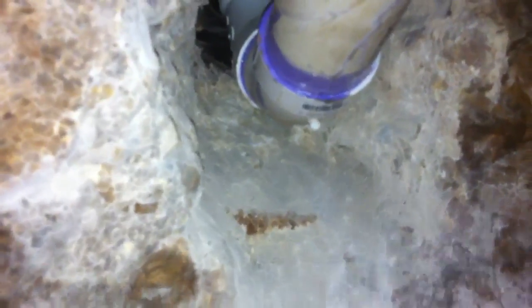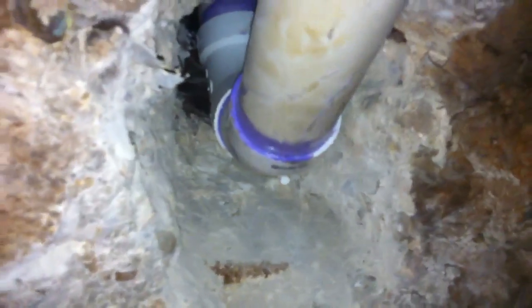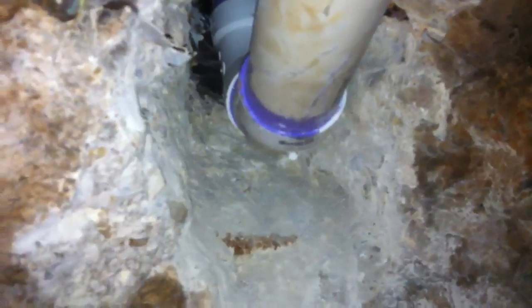This right here is where it goes through the slab — this is the hole underneath the slab. We had a heck of a time jackhammering that because that exterior beam is extremely hard. We had to jackhammer through there; that's for the kitchen drain.